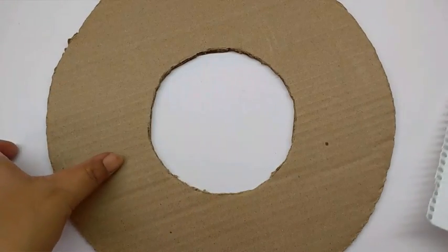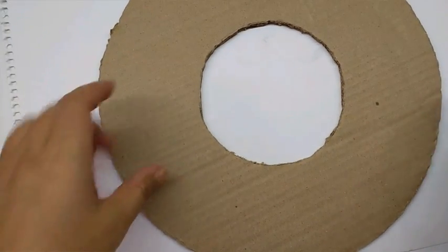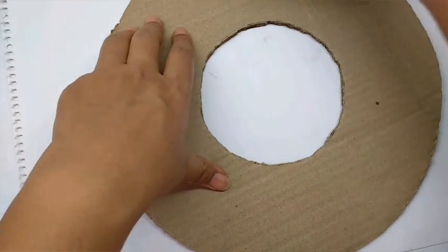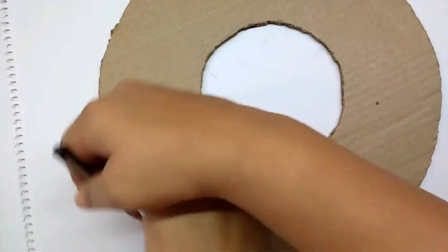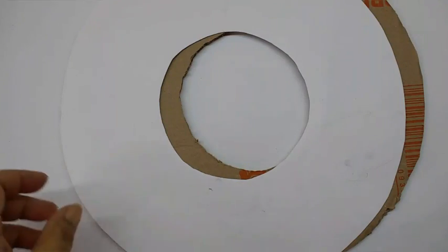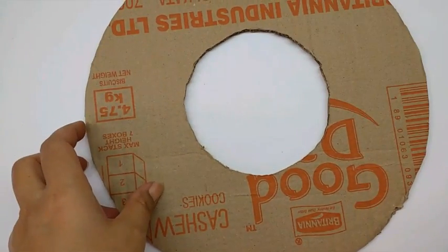After cutting out the ring from the cardboard, take a piece of white paper, trace out the circle, and then cut it out. This is how the ring looks from the paper. Now just keep this aside.